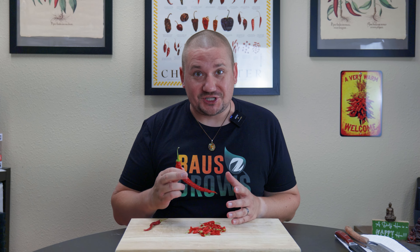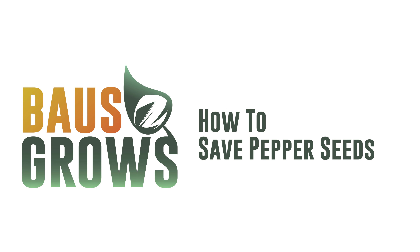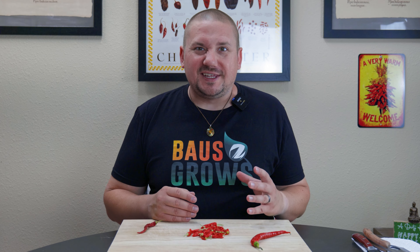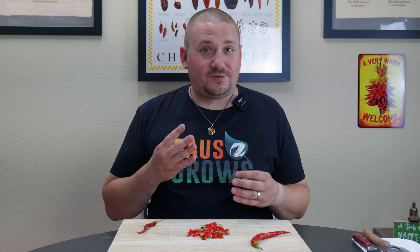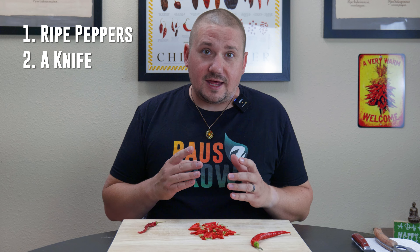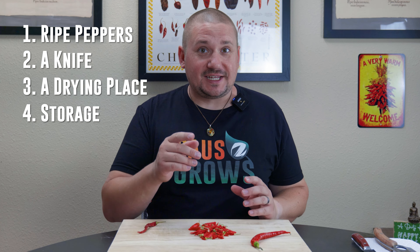How would you like to never buy pepper seeds again? I'm going to show you how. I'm a gardener and a lover of all things spicy. Today, I'm going to show you how easy it is to save your own pepper seeds so that you can grow plants again next year without having to buy more seeds. This is a super simple thing and really there's four things you need: ripe peppers, some way to get them open — a knife — a place to dry them, and a place to store them. That's it. Let's get into this.